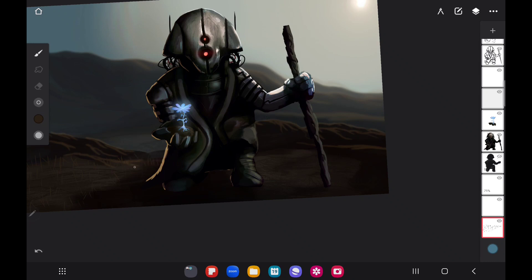We are extremely close — we're getting close to being done with this drawing. I hope you guys have enjoyed this series so far. This has been a true joy for me to be able to create free content like this and share it with you guys.